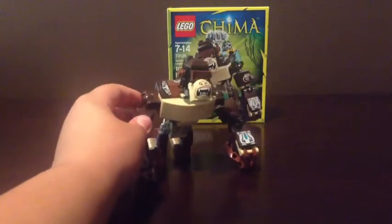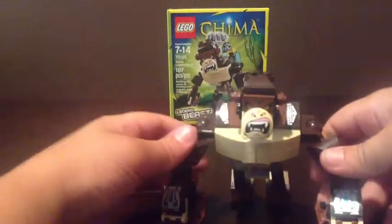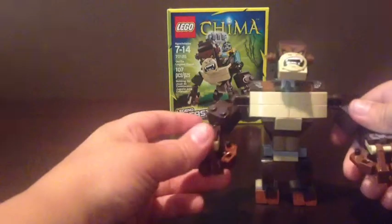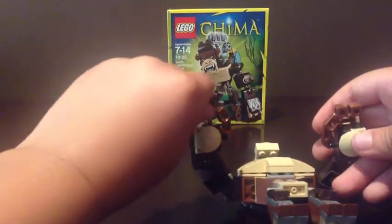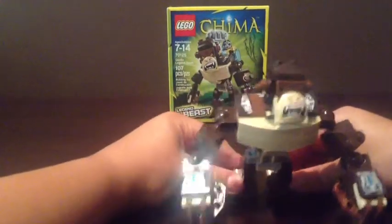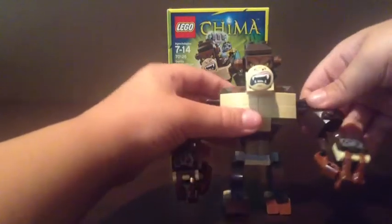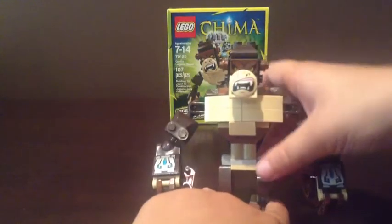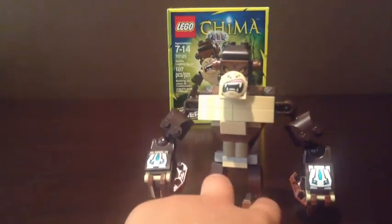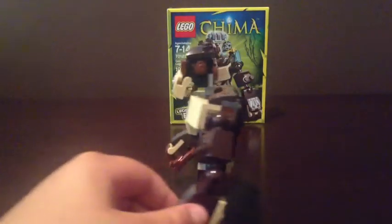Here's the set. As you can see, it looks like a gorilla because it's the Gorilla Legend Beast, of course. The arms are on big ball joints, so you can move them around any way you want. And these fingers can move also. And also the thumbs can move. But I like to have it all like that so that he can stand like that. But you can have it any way you want if you get this set. And also, he can stand up — you just will probably want to change the angle of the ball joints. These two are stickers, I believe, so those two pieces have stickers on them.